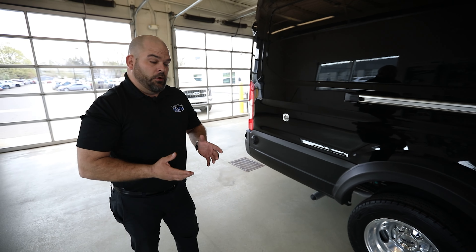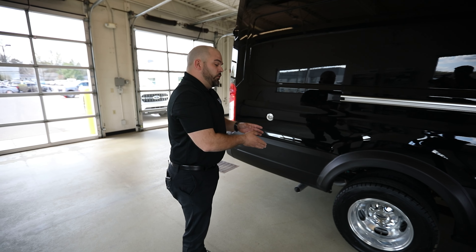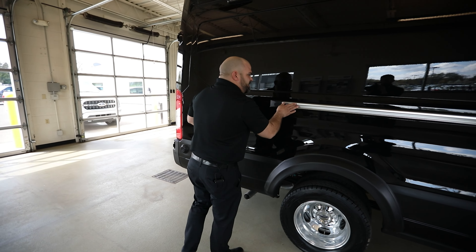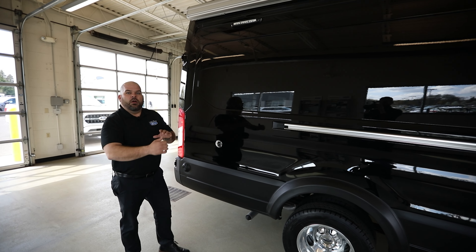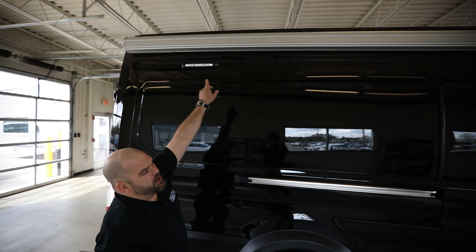This is going to be a 148-inch wheelbase — they offer 130-inch or 148-inch, and this is the 148-inch. In order to get an HD or dual rear wheel — when you hear HD, that's what it represents — you're going to get the tallest and the longest that's offered.